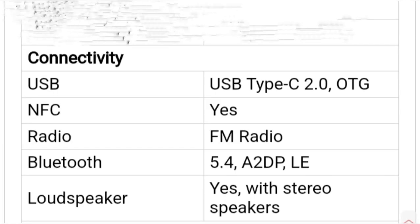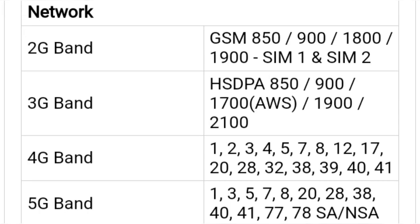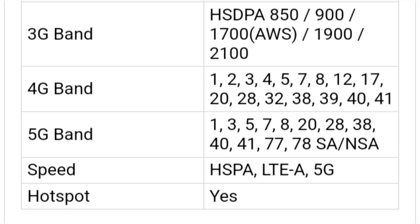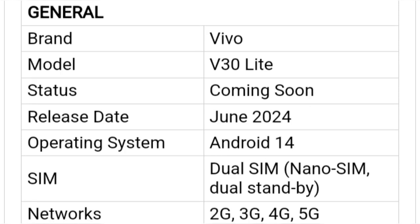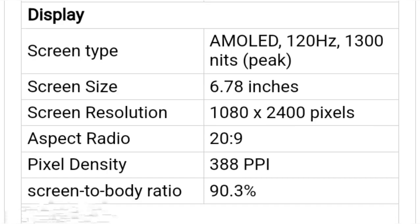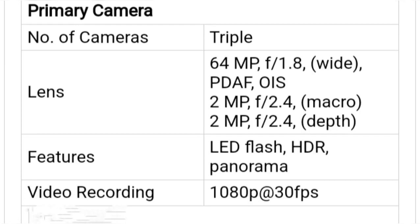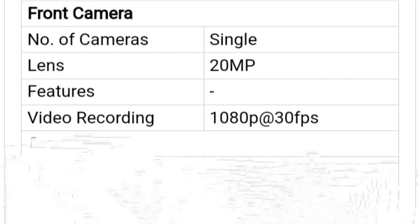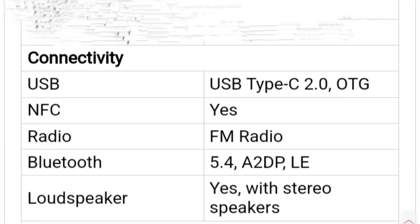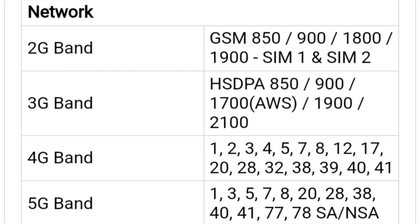Vivo V30 Lite could also be based on the Vivo V29E global variant. Vivo is gearing up to launch the next iteration of V-series phones, dubbed the Vivo V30 series. We recently spotted the vanilla Vivo V30 on Geekbench with the model number V23118. Now, the new report reveals that there will be a Vivo V30 Lite as well. The report also shares some key hardware specifications of the phone.